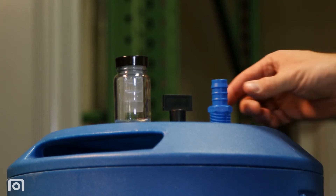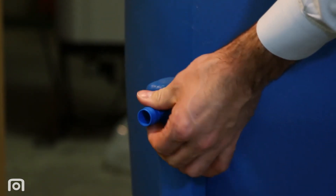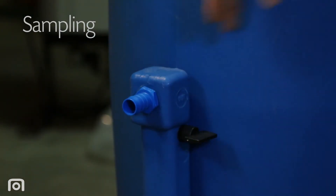An optional barbed hose adapter is provided for quick and easy outlet hose connection. Finally, install the sample valve over the sample port and installation is complete.